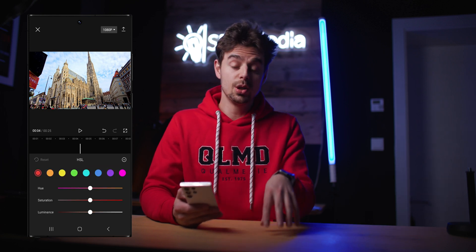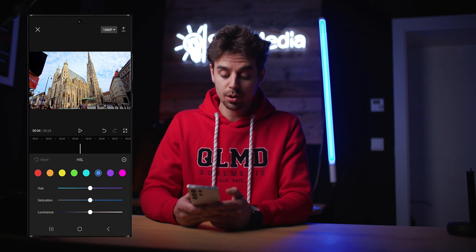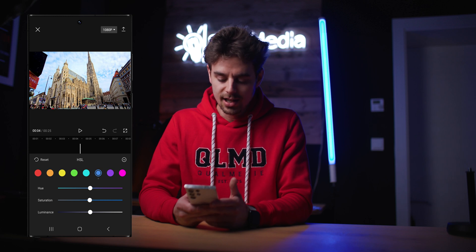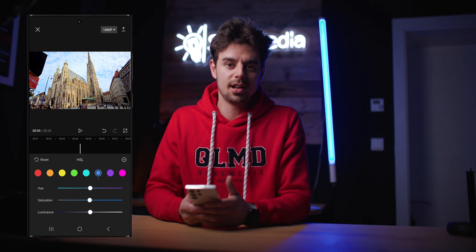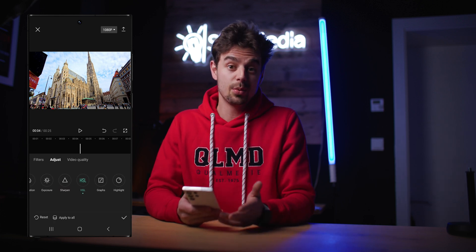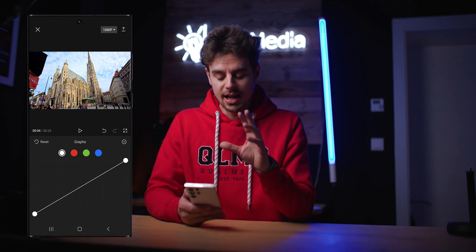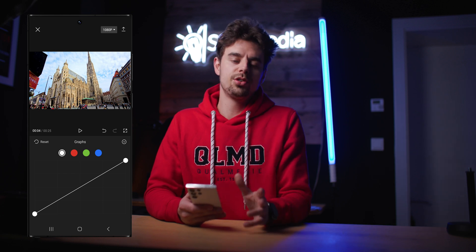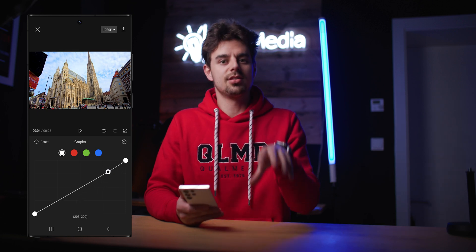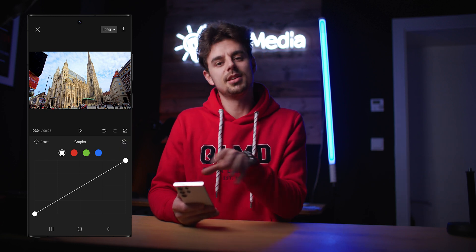Then we have HSL where we can dial in the hue, saturation, and luminance for individual colors. For example, if we wanted to make the blues bluer, we just tap on blue and turn up the saturation, and only the blue parts of the image will be affected. You can also bring back colors that were exposed wrong or had incorrect white balance, but for this image it looks pretty fine as is. Next to that we have Curves, where we can make an S-curve to make the image more contrasty. You can double tap to reset it. For this image it already looks good — you can change highlights, midtones, and shadows there.